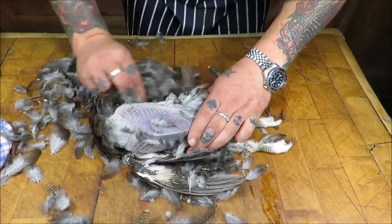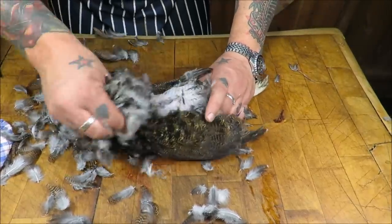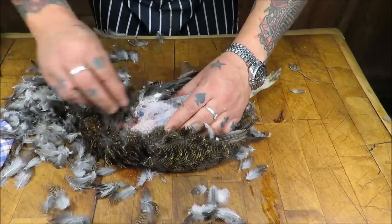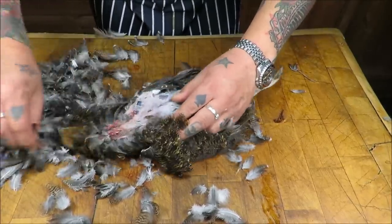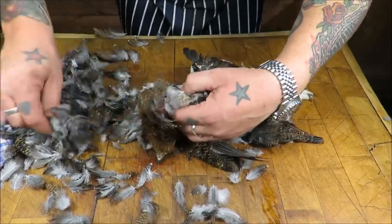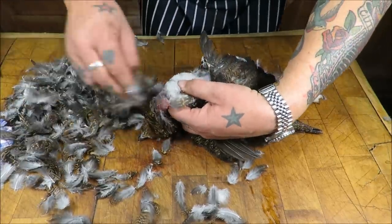Turning it over - not like a pheasant. From the beak just working our way down the neck. Take a little bit of care in the neck area - I know this crop is absolutely full, I can feel it.